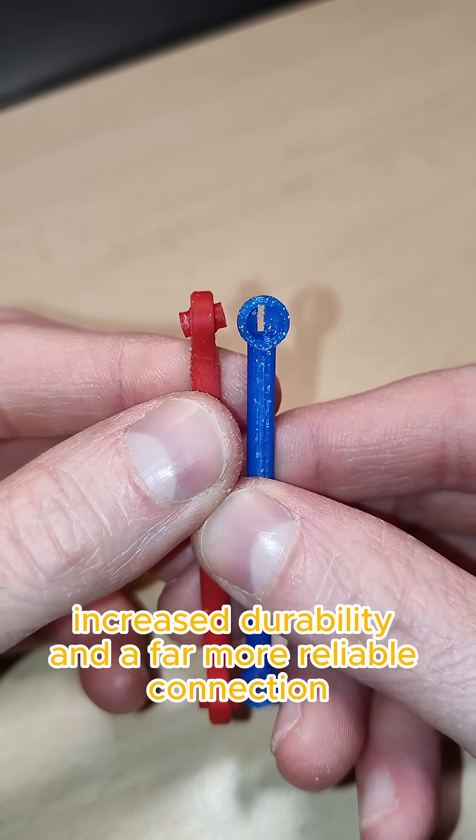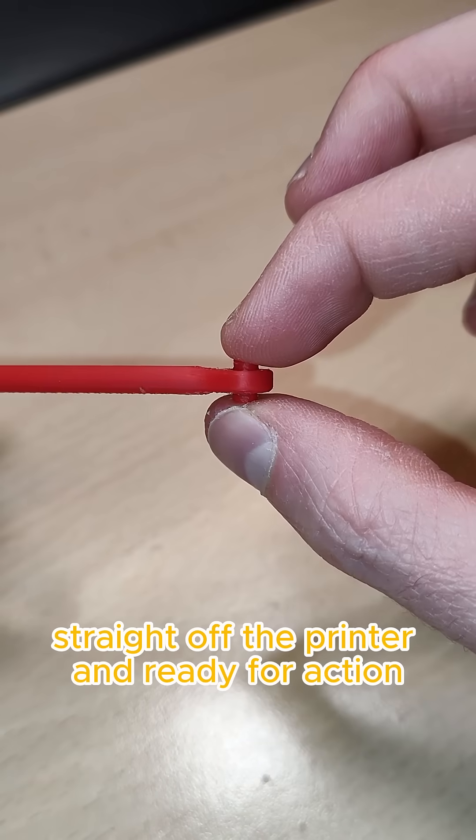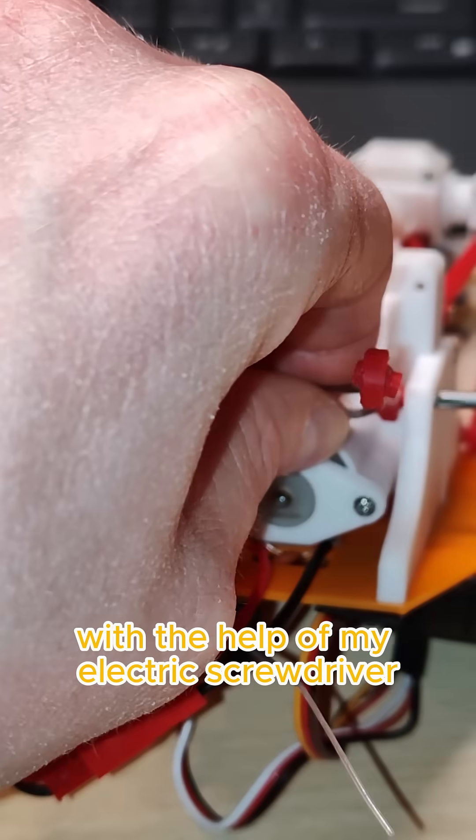Smoother movement, increased durability, and a far more reliable connection. Straight off the printer and ready for action. Now it's time to install them with the help of my electric screwdriver.